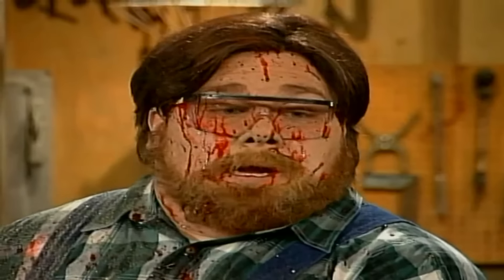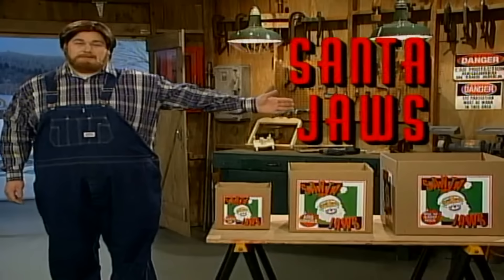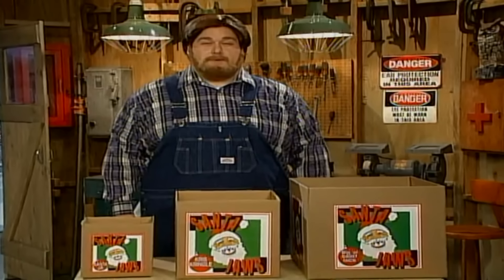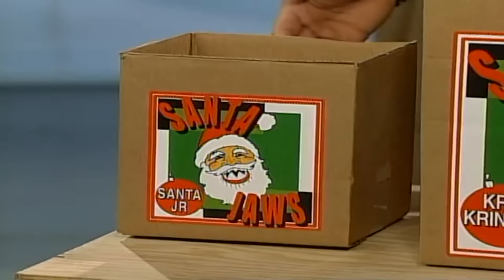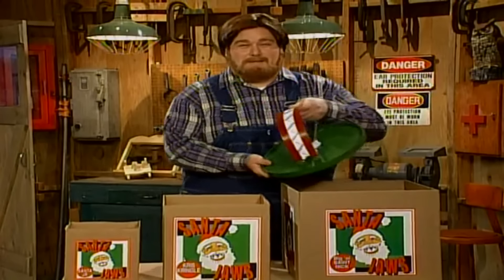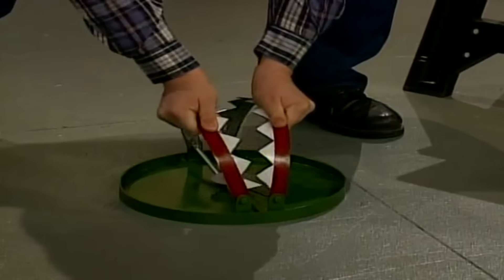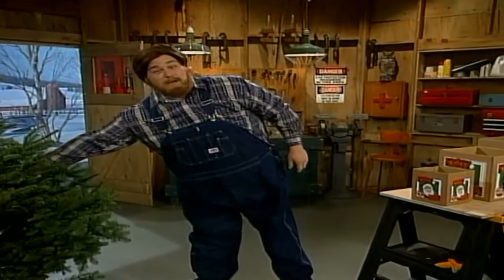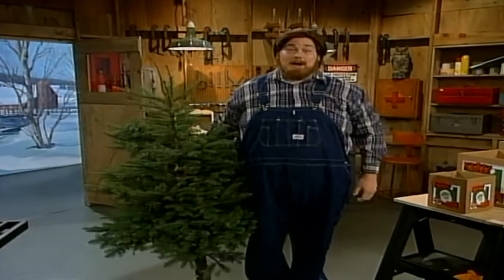All right. Hi, I'm Paul Timberman of Paul Timberman's Workshop. You know, people always ask me what's the best way to keep your tree mounted at Christmas? And I tell them there's nothing better than the Santa Jaws. It's the new modern way to keep your frisky tree in place — works kind of like a big old bear trap, and it comes in three different sizes: Santa Junior, Chris Kringle, and big old Saint Nick. Santa Jaws — the best thing under your tree this Christmas.